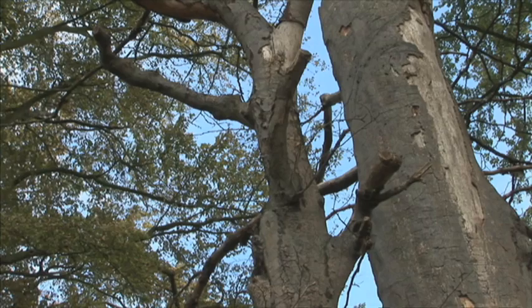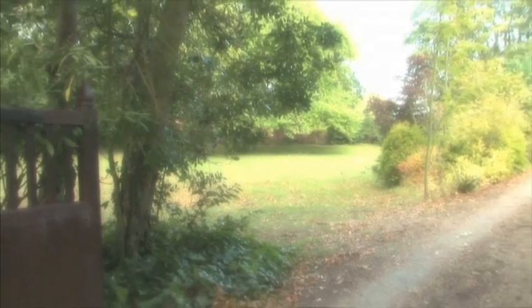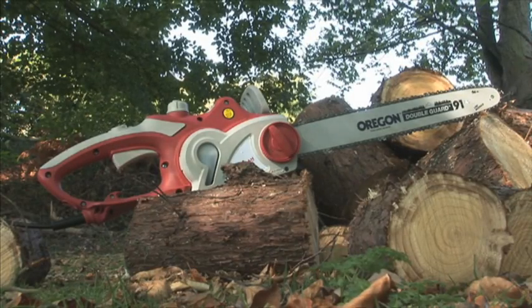Now's the perfect time to clear overhanging branches and remove unwanted trees, and bring some light back into your garden. But the question is, what's the simplest and easiest way to do it? Well, as usual, Ekman has the answer.